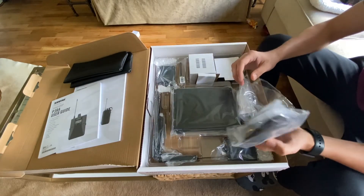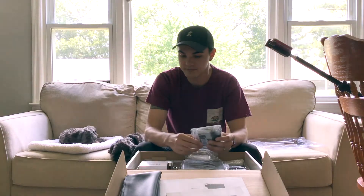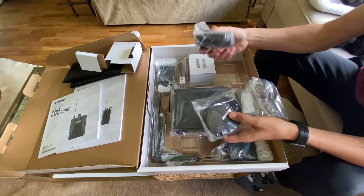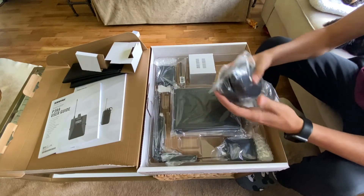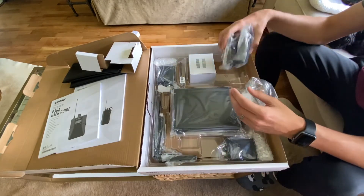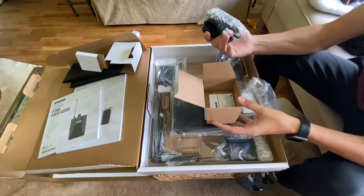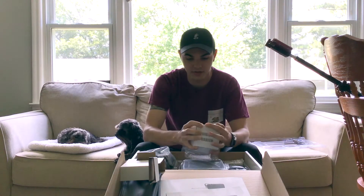Here are the in-ear monitoring systems — the SE215s. It comes with two packs of these; they're really nice. These are typically $100 each, so you get two of those just because it's coming with two packs. And this is your power supply.